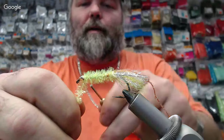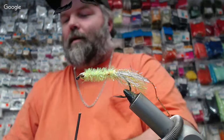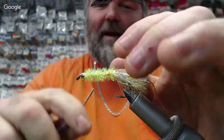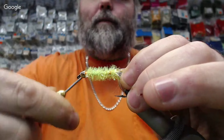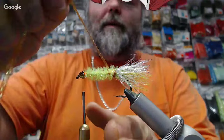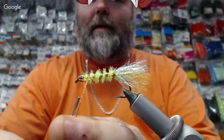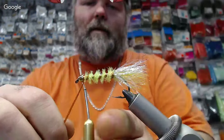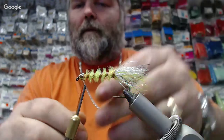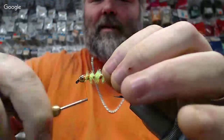Then we're going to follow it up with the root beer flat braid to give it a little rib. Chase it right back up. Lock her down. Make sure to keep it uniform as you go back up. This fly is coming together quick.